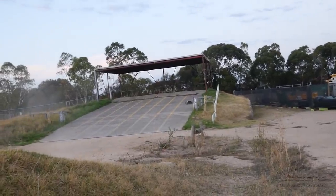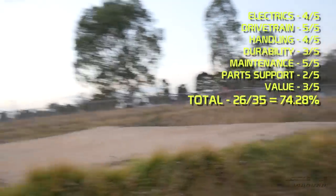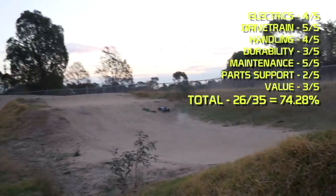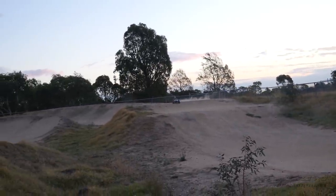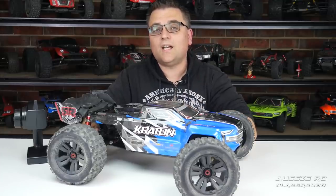To recap: a total of 26 out of a potential 35, equating to 74.28 out of 100 — just shy of seven and a half out of ten. That's pretty much where I'll leave this one. If you enjoyed this review please give it a thumbs up, don't forget to subscribe if you're new, and check out the video description for more information on the car as well as links to my social media pages. Thanks very much for watching, and I'll speak to you next time.